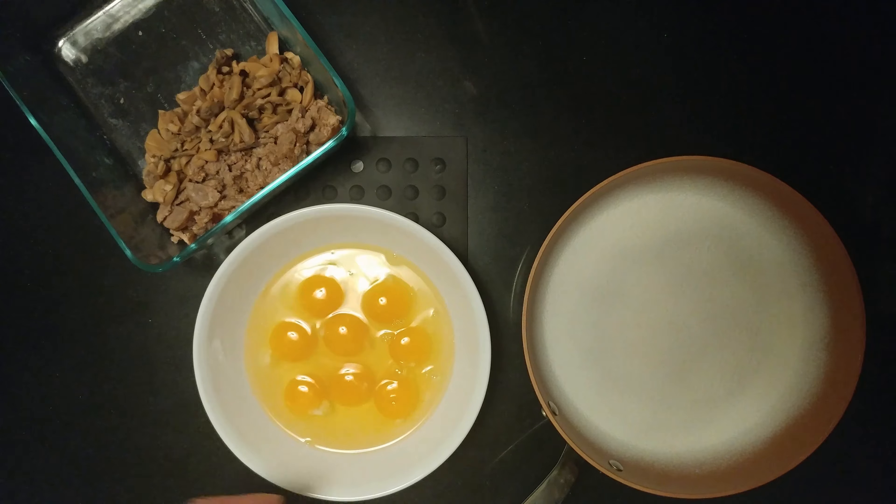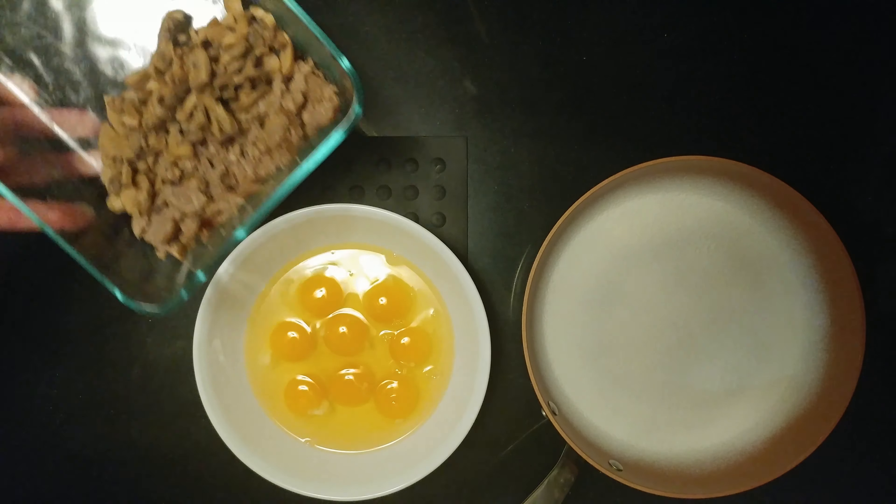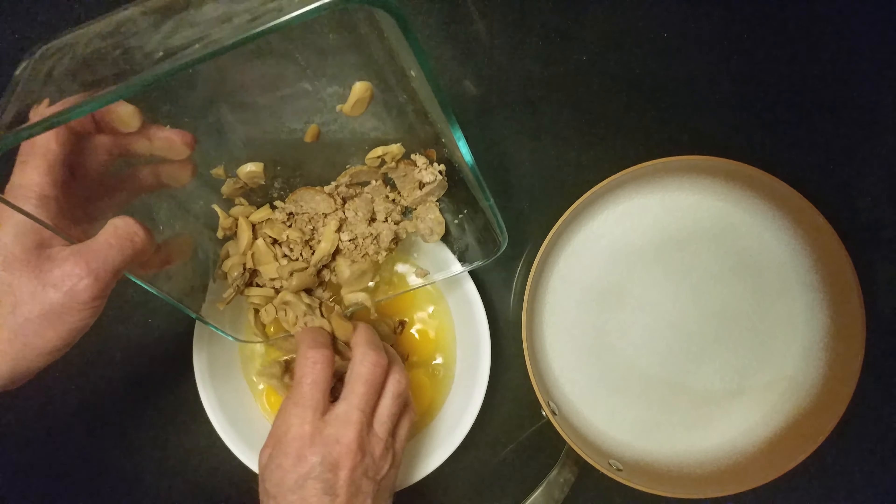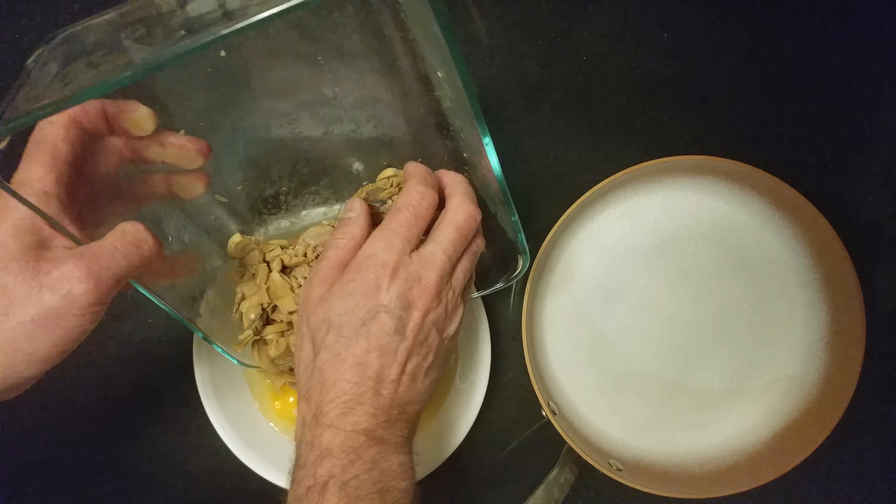Then I have eight large eggs, and some apple juice, pressure cooked sausage, and then mushrooms. It's an awful lot of stuff to be putting in here.